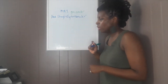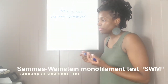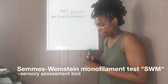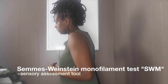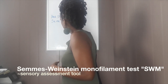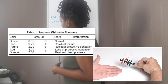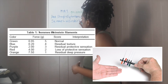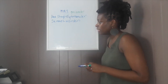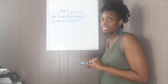Now if we're looking for sensation, we want to test sensation. This one was new to me — I'm going to write this one out for you guys. Semmes-Weinstein monofilaments. I want to give you a visual so you can see exactly the tool that is used in the assessment. This is also really good for proprioception assessment.